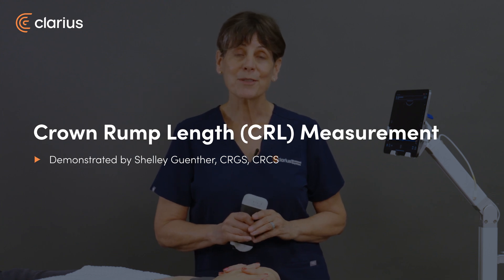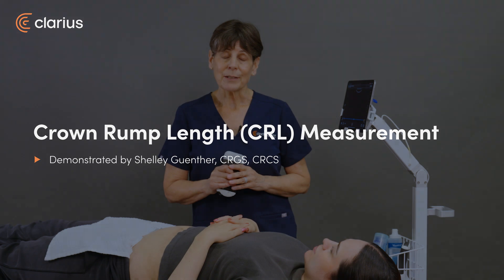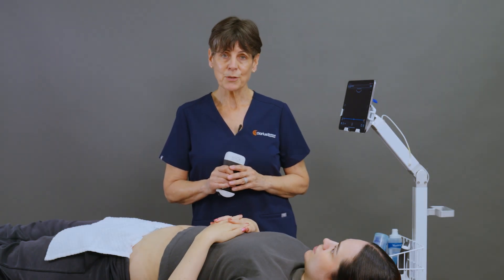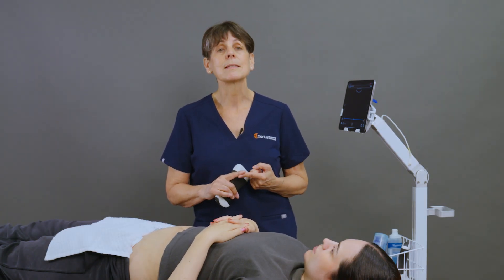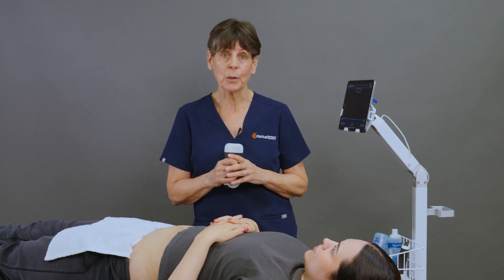Hi, my name's Shelley and today we're going to measure the crown rump length in a first trimester pregnancy. Dating ultrasound anytime after about six weeks menstrual age is really important because number one, it helps us establish a due date, and number two, we can then monitor growth throughout the pregnancy.